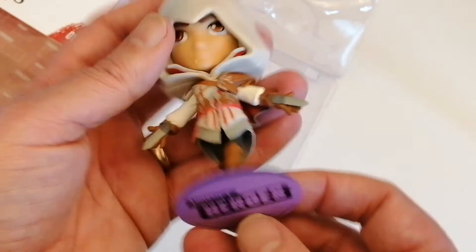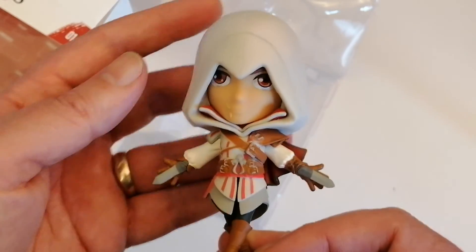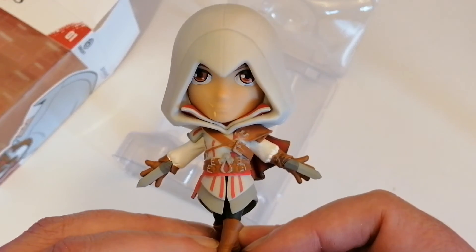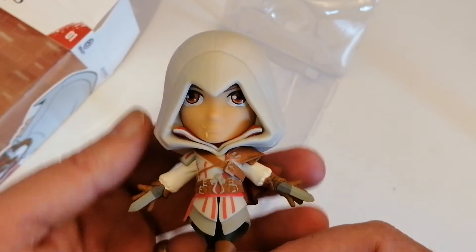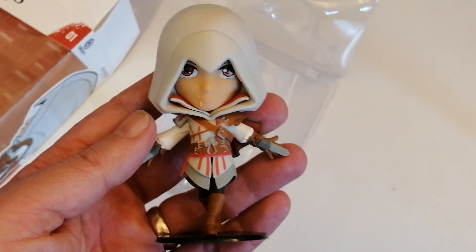It's a really great looking figure — Ubisoft Heroes. Ubisoft should definitely do more. I like this one a lot. I hope you enjoyed the video. If you did, don't forget to like, comment and subscribe. I'll see you all in the next one. Bye guys.